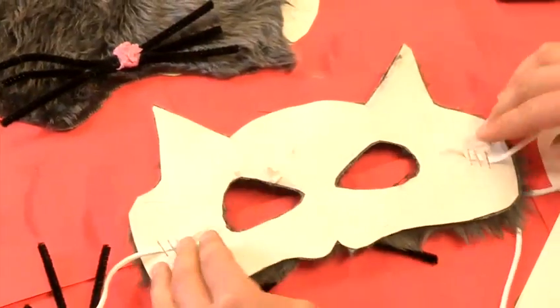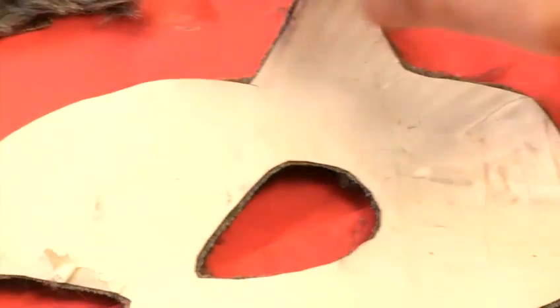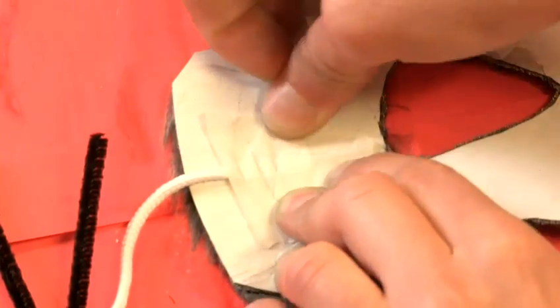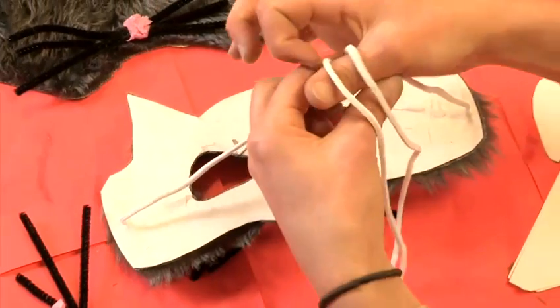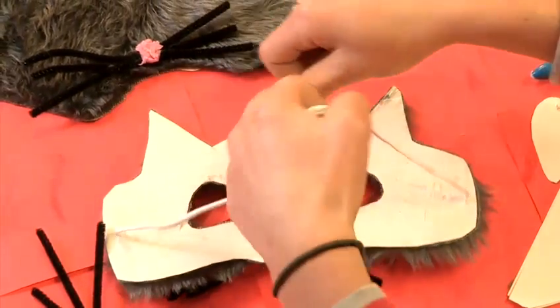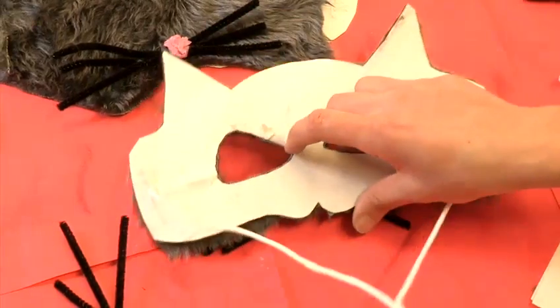Once you've done that, if the staples annoy you, all you've got to do is use a little bit of masking tape, pop it over the top of those and secure them down. Then test the mask on your face — you've got to figure out how much string you need for it to fit you comfortably — and then just tie a knot at the back and your mask is ready to wear.